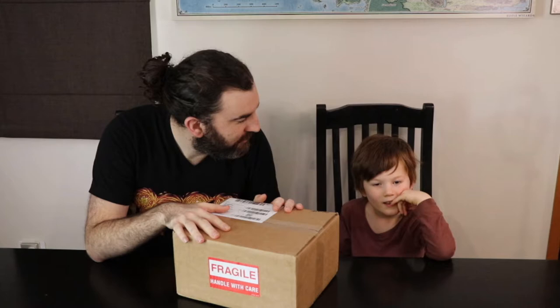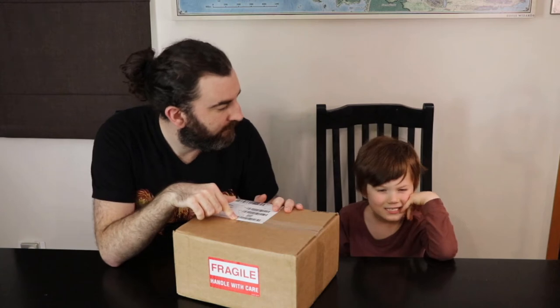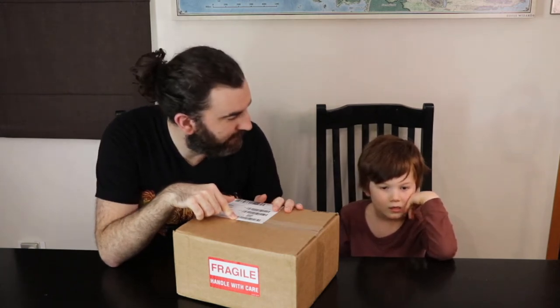This is a package from Dwarven Forge. And as Adam knows, Dee loves Dwarven Forge. Yeah, we've got a lot of Dwarven Forge here. Adam likes playing with it too. Alright, so we'll crack this open and see what we've got. I suspect I know the contents already. Should we crack it open? Alright.